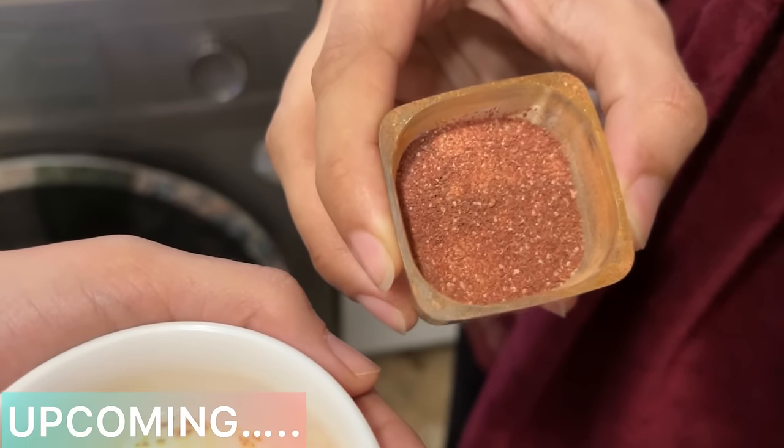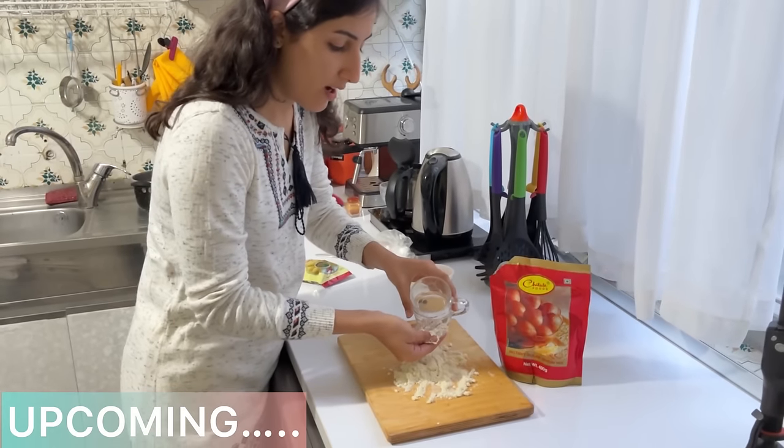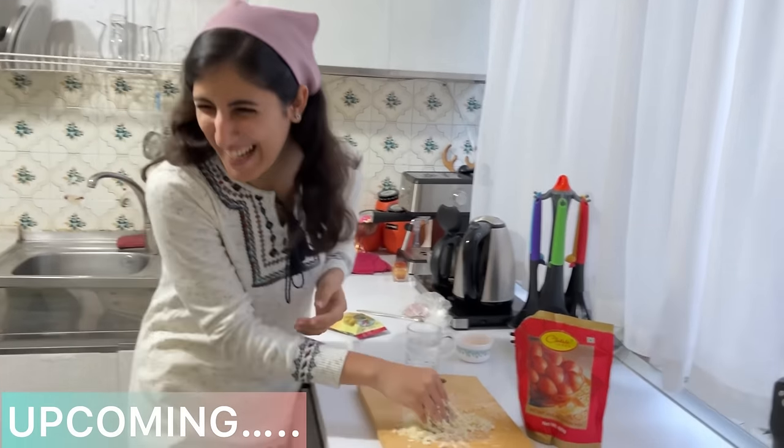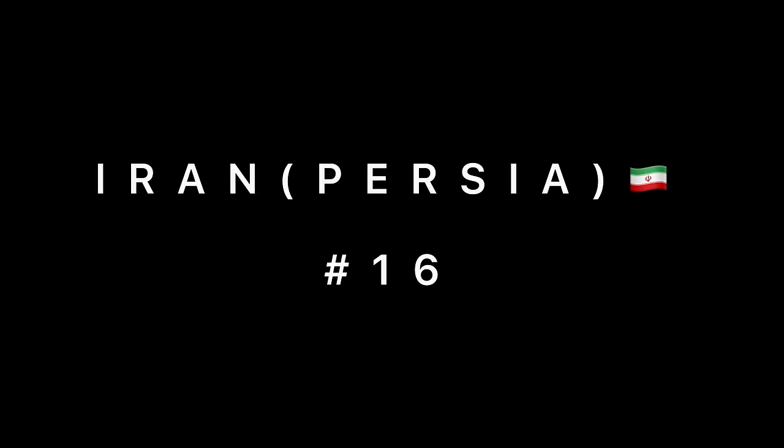Hello guys, welcome back to our new video! Today I left back home with my family and came to my friend's house. She's going to introduce herself. Hello guys, I'm Vita's friend, my name is Hania and I love India. She always listens to Indian songs and knows a lot of things about India.